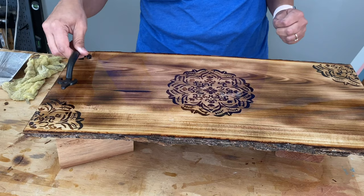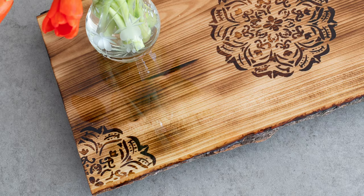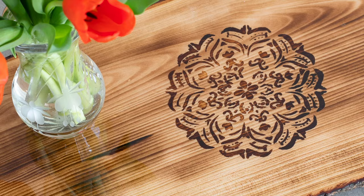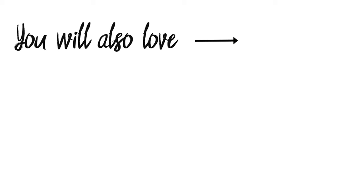I had originally planned to add a few handles but on second thought, I think it looks awesome just as is. Here is a more detailed look at the tray. As always, this project is just to give you an idea of the possibilities and I hope you will try your hand at wood burning using torches too. I also used wood burning to make an ombre house number sign so be sure to check that out.